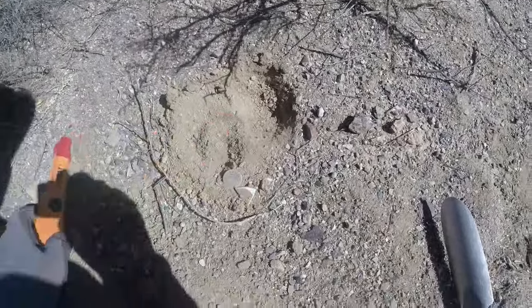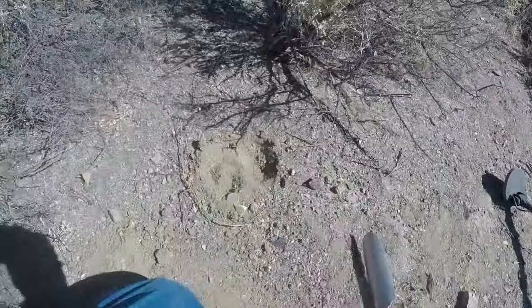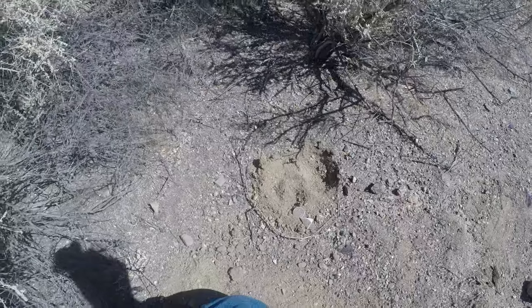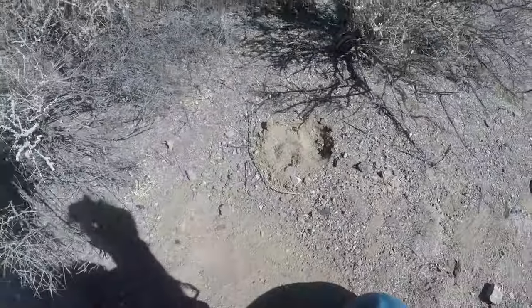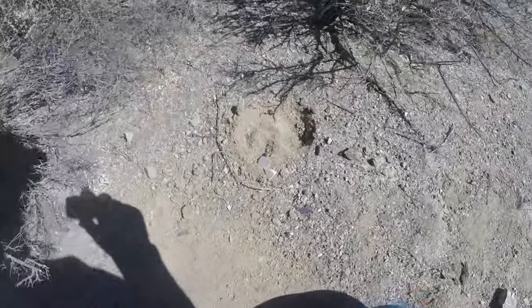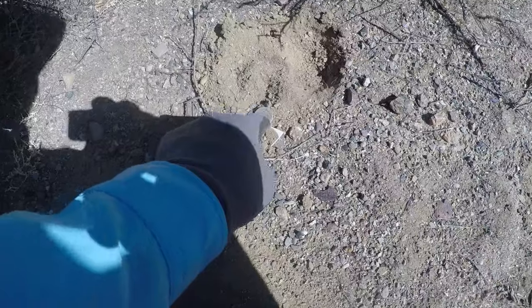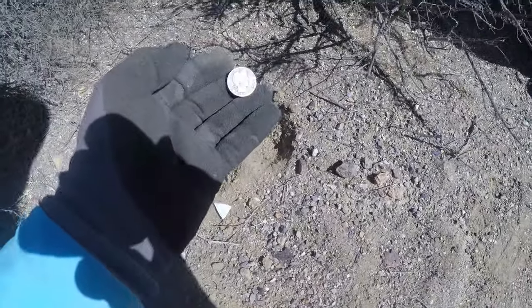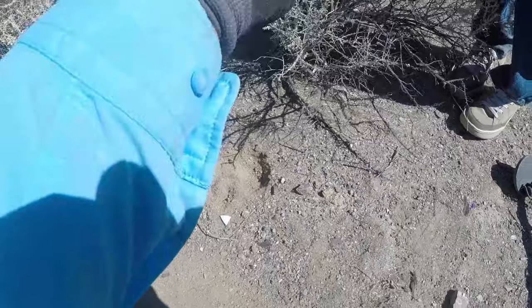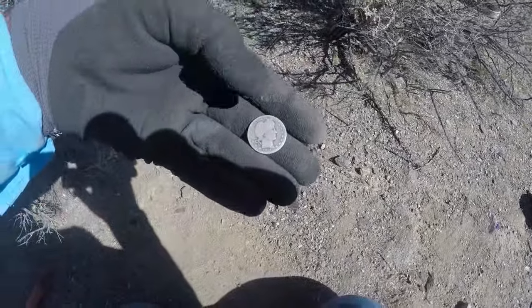There we go! Right next to the find I just got — I think it's a barber quarter. Right next to that barber dime I just got, I got its big brother. I was getting an 80 right there.